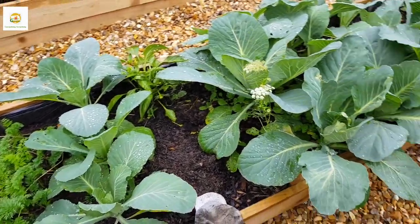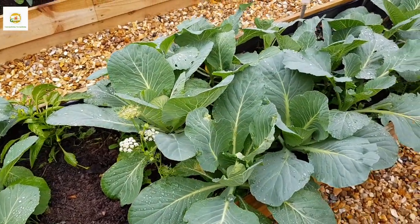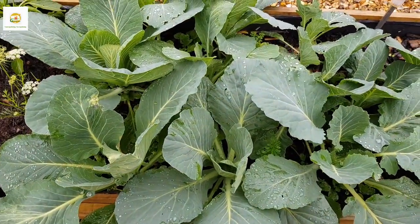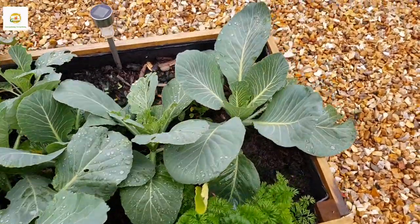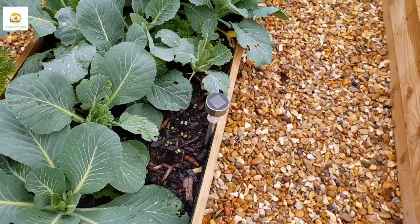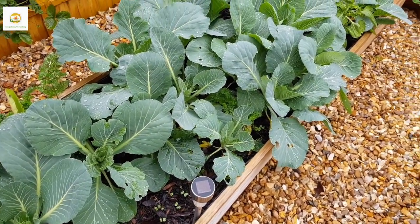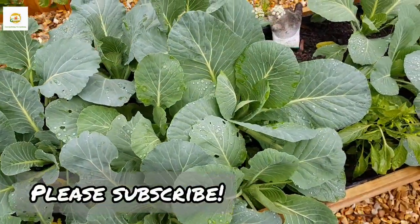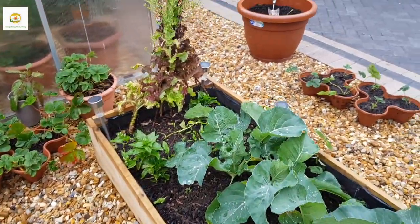In this raised bed I have carrots — I harvested lots in August and left the baby ones to keep growing. Here I have all my cabbage plants growing really nicely — I started them in July and planted them here in August. I'm hopeful to harvest some nice cabbages in spring. I also interplanted some radish and carrots in this bed as well, which are growing nicely and I keep harvesting them as I need them.